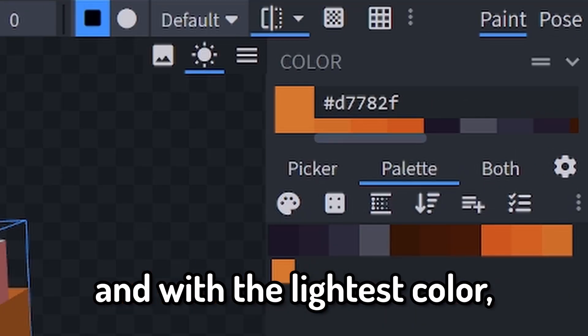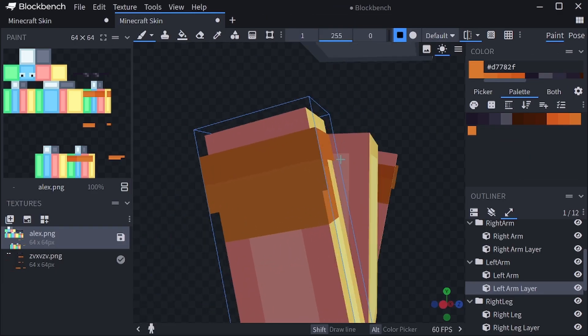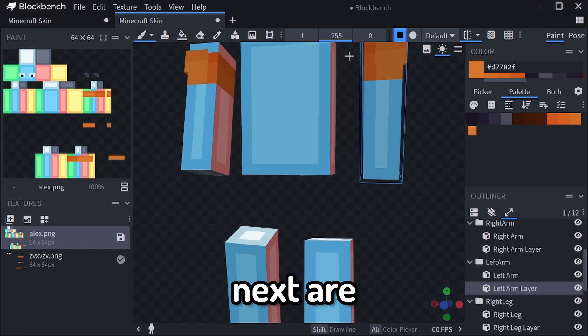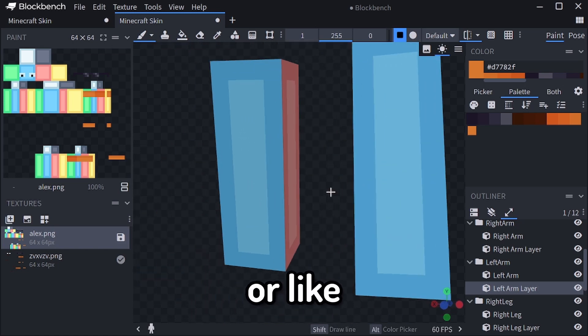And with the lightest color, under that, just one line. There are the floaties, and next are the sandals, or flip-flops.